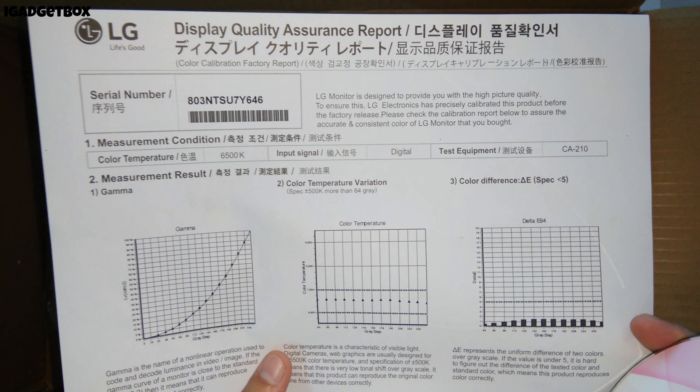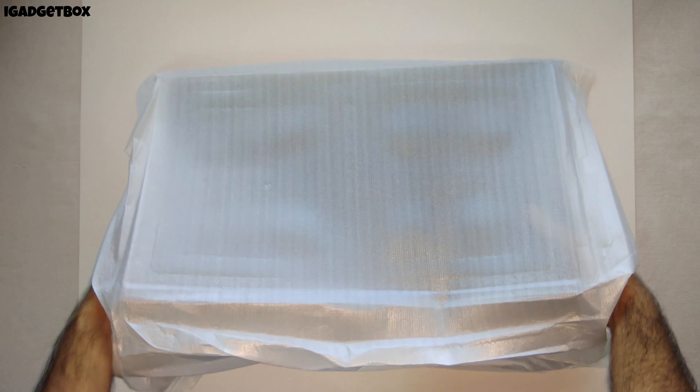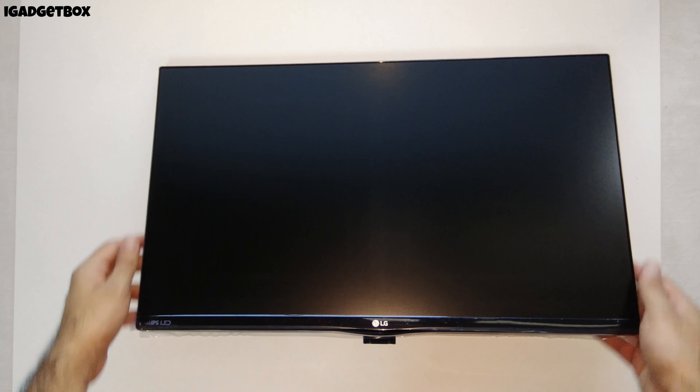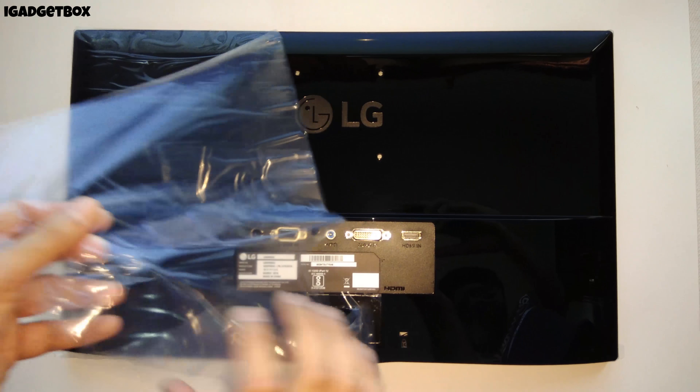At last, we get this color calibration report from LG, which shows us that this monitor is color calibrated before factory release. Now let's take a look at the monitor itself — this is a full HD 22-inch monitor with a resolution of 1920 by 1080 pixels.